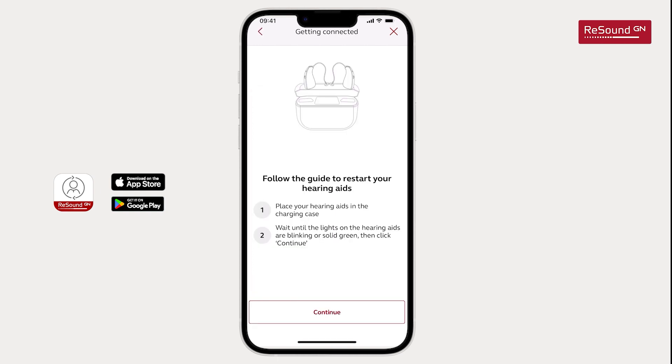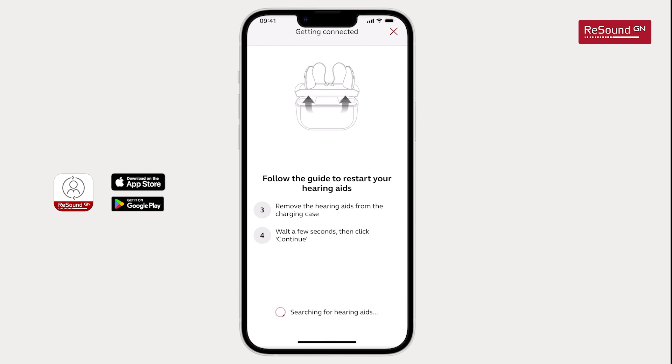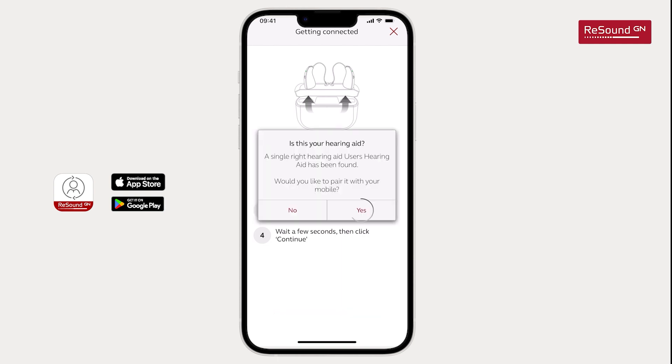Next, you will be asked to restart your hearing aids by following the guides on the screen. When found, you will be asked to confirm. Tap Yes.